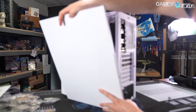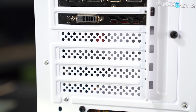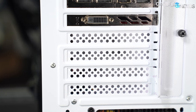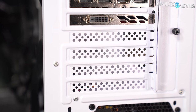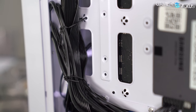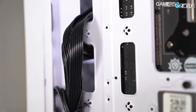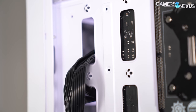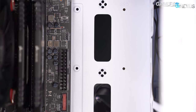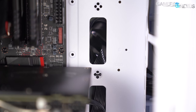In a similar cost-cutting vein, only two of the stock PCIe slot covers are removable; the rest are the punch-out disposable variety. There are two sets of cable cutouts at the front edge of the motherboard tray, one of which is covered up by full-width ATX boards. Smaller form factors can take advantage of the nearer cutouts for less clutter, while ATX boards may still have plenty of cable routing room without the extra set.